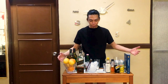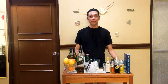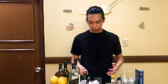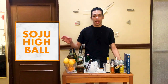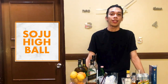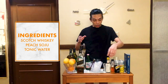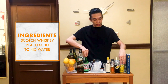Now that you've got a proper home bar set up, let's make some drinks. I've got a simple yet professional one for you to start with. What we're going to be doing is a riff on the classic highball, which is called the soju highball. A highball is a classic cocktail made with an alcoholic base and a larger proportion of a non-alcoholic mixer. The ingredients are really simple: scotch whiskey, peach soju, and tonic water.